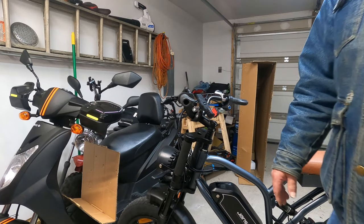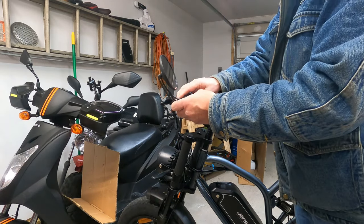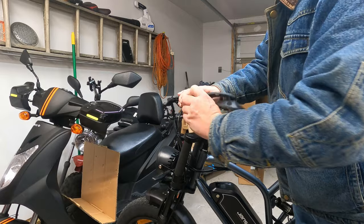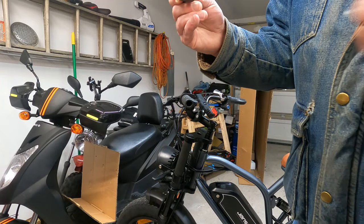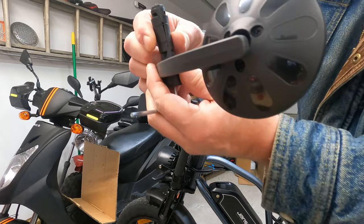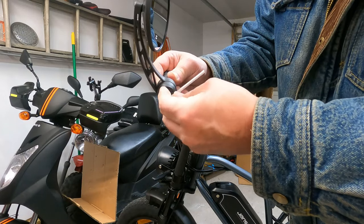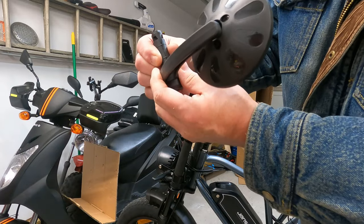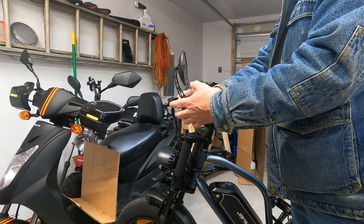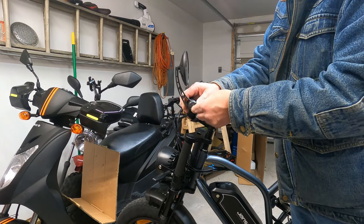This one is at about the max of what this handlebar can handle. You've got to make sure you've got enough slack in it — you can see where it's spread a little bit right there. You need to make sure that the bolt is loose enough so it can sit flat, and then you can slide it in there a lot easier. There we go, we're in. We're using the Allen wrench from the old set of mirrors because it happens to fit.